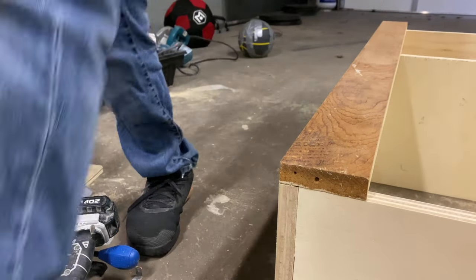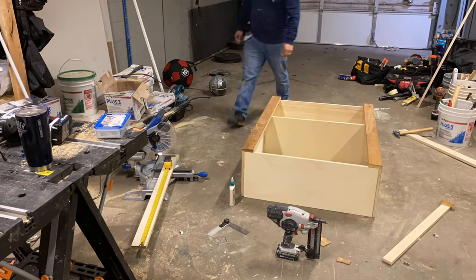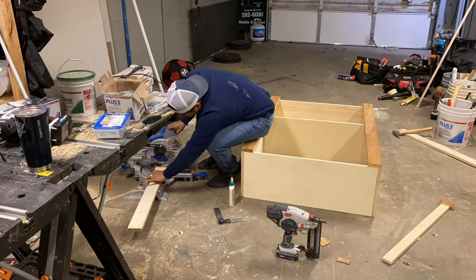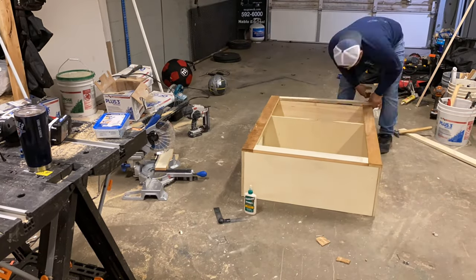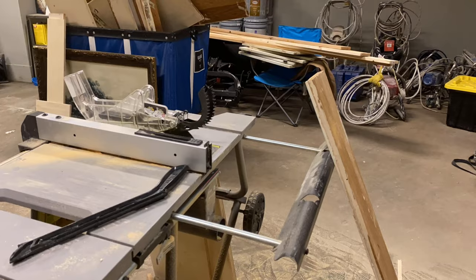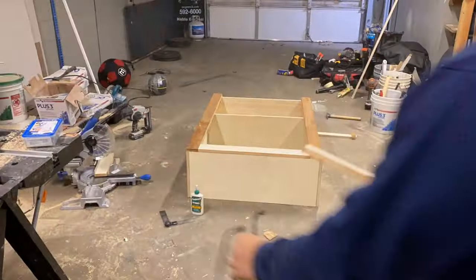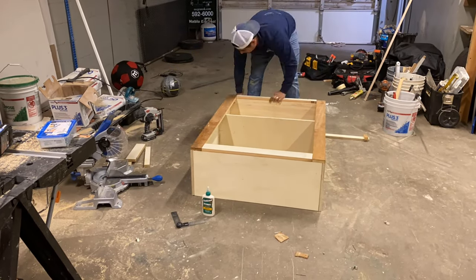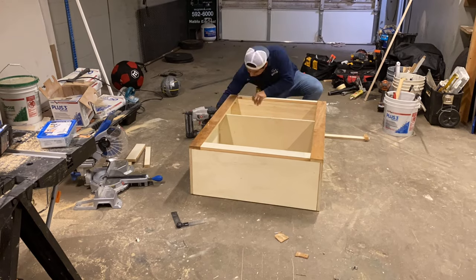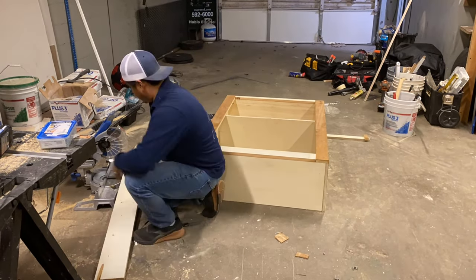I finished nailing the sides and proceeded to measure and cut the top piece, which I also used a three-inch strip for. For the bottom and middle face I decided to go with a one and a half inch strip, so I cut a three-inch strip down the middle, measured it, and nailed and glued it onto the face at the bottom and then in the middle.